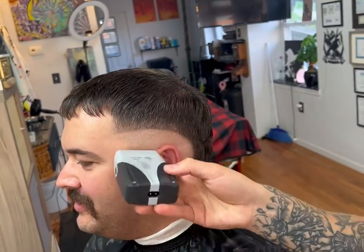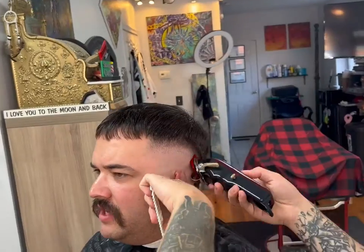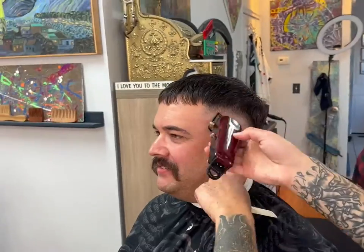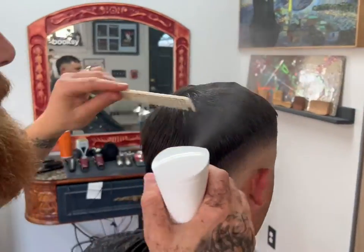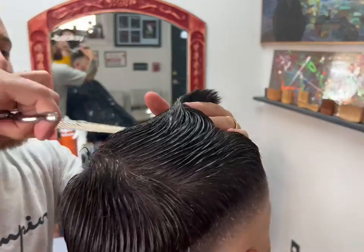Once that side is complete, I like to switch to the other side and do the same process. Once we feel like the fade is finished, we then wet the top down and give this style cut some of the most texture you could possibly give a cut.